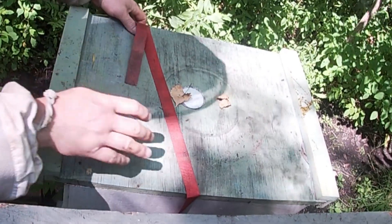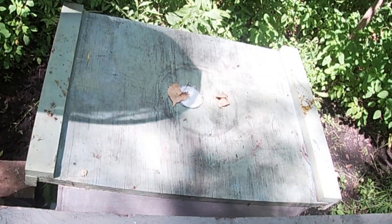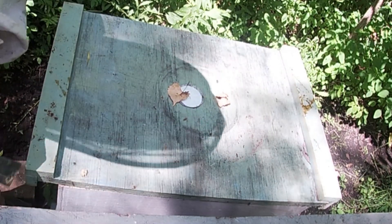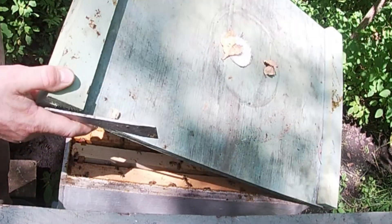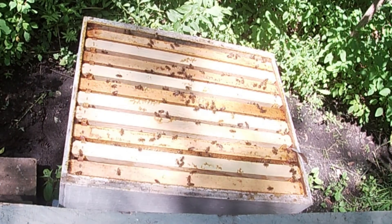Of these three hives, this one here has been the most problematic this year, kind of slow going. Finally I added a honey super a week or two ago. There are bees up in the honey super, so that's good.